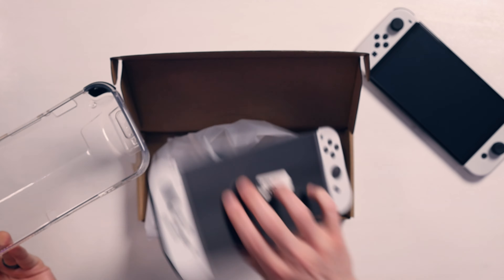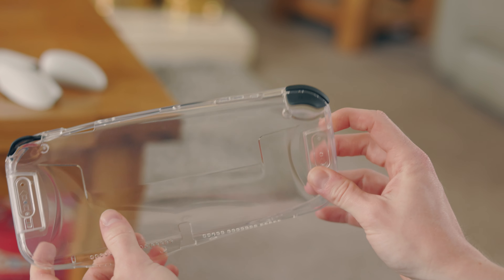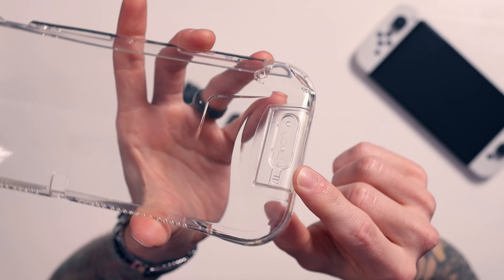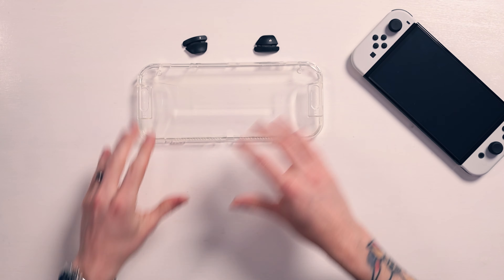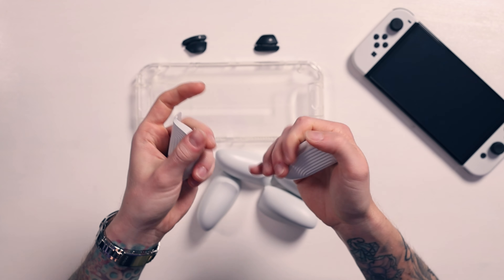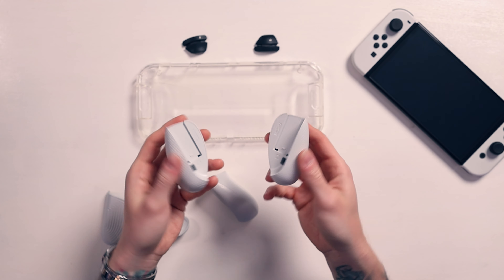So this is the grip case — it's a transparent rubbery plastic that your Switch goes inside. You also get these plasticky rails on the edges for the grips. Without grips it's not any different than just playing the Switch, but that's where these come in. You get multiple grip types: small ones, larger ones with a trigger design to rest your fingers on, and super large ones for way better ergonomics.